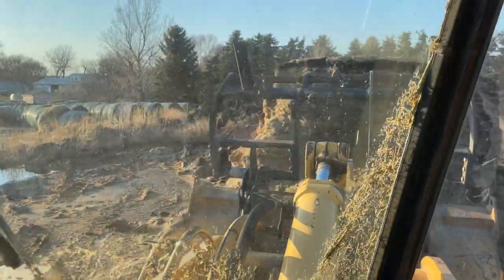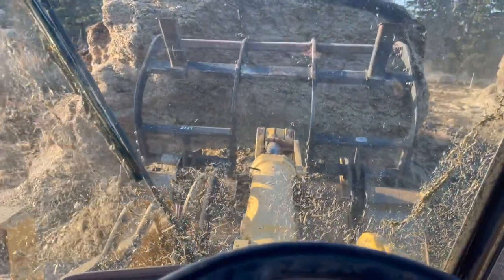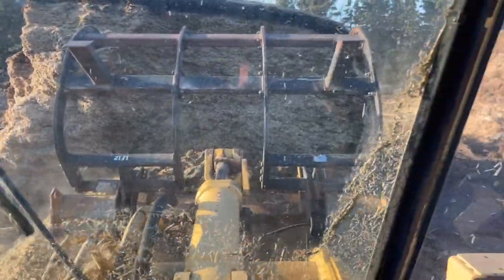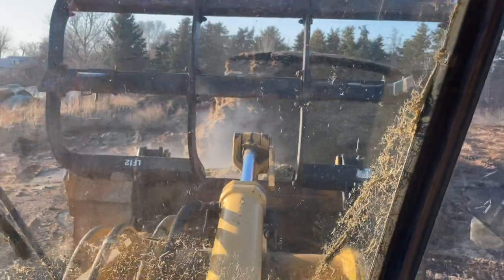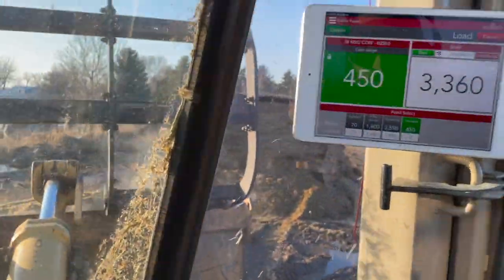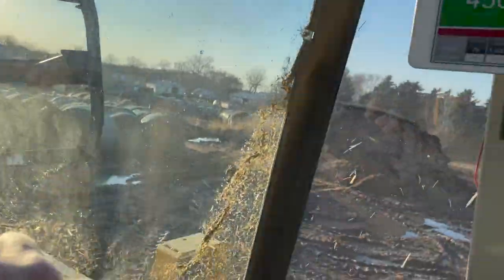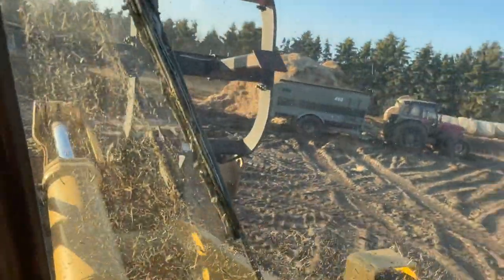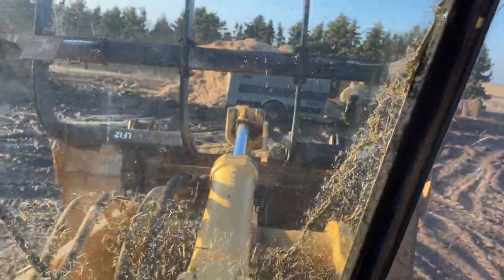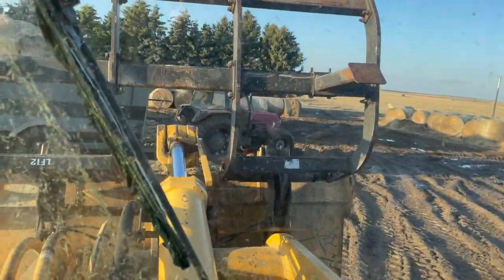It was raining this morning and cool, but it's sure nice to see the sun again. We needed the moisture though — I was concerned we were going to be in a drought. We're still in a lot better shape moisture-wise than we have been the last couple of years.